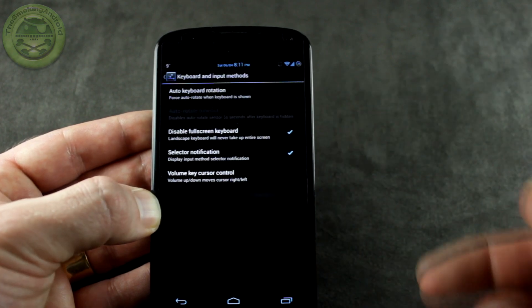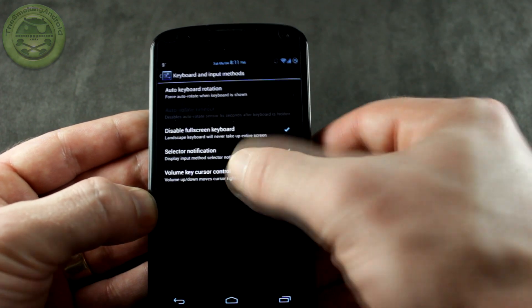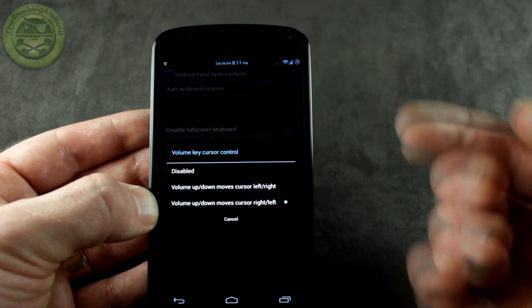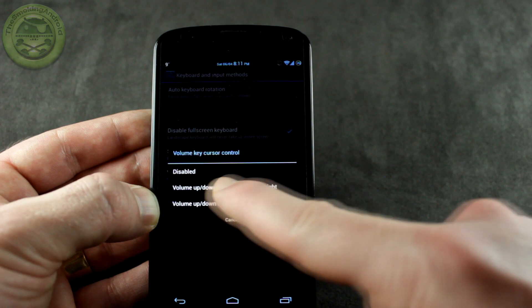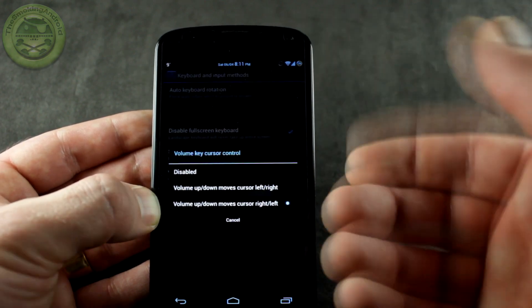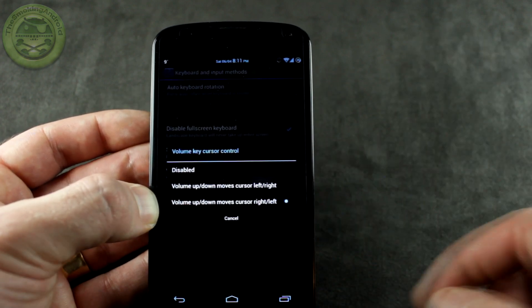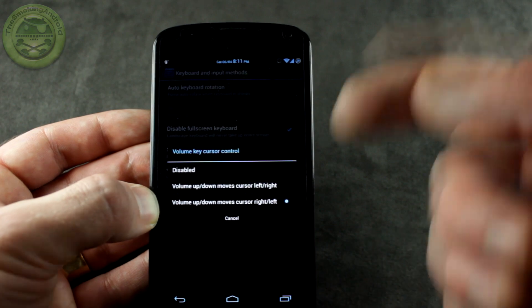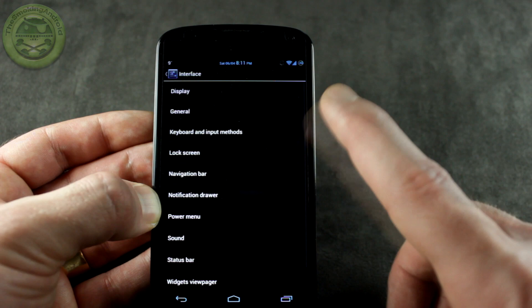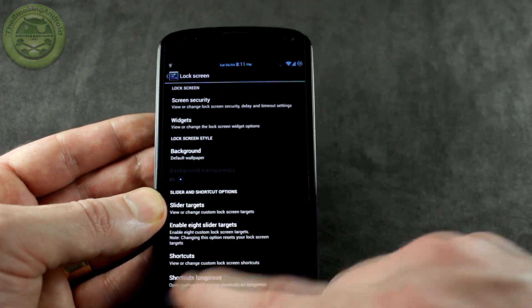Under keyboard and input, the option that really stood out to me is volume key cursor control. When you're typing out a text message and you make a spelling error, instead of trying to use the on-screen cursor with your finger, you can actually use your volume up and volume down rocker as cursor control. You can set volume up to go right or left, or vice versa — pretty cool little option.